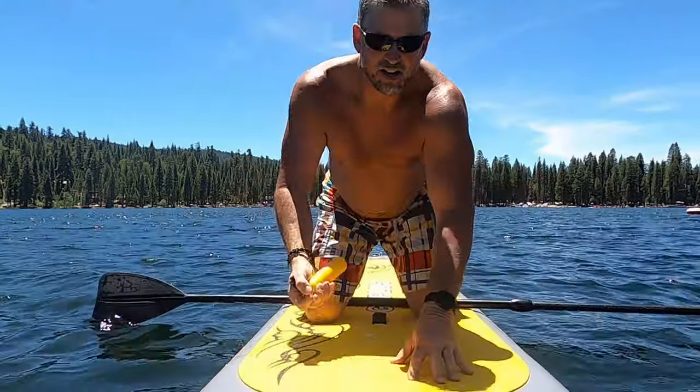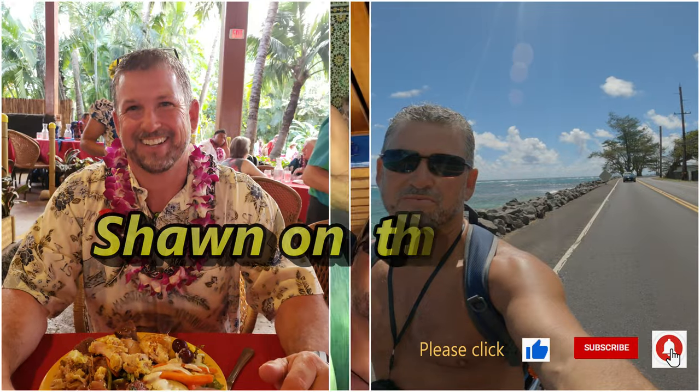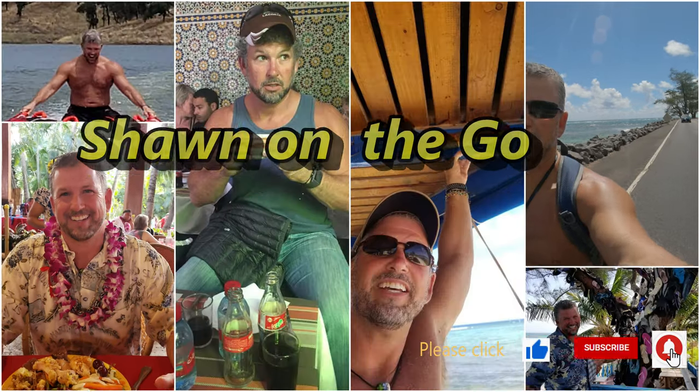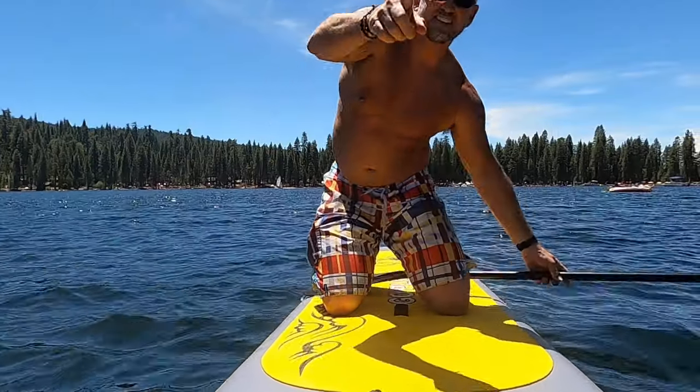There goes a splash right there! If you like this type of video, please click the like and subscribe button and don't forget to hit the notification bell to be updated on my newest adventures.